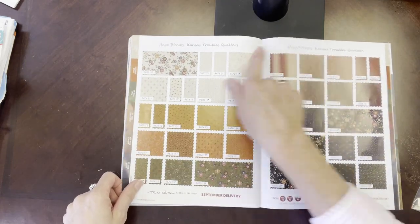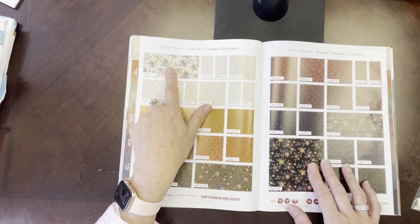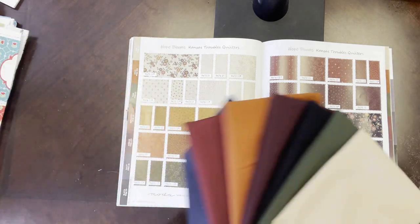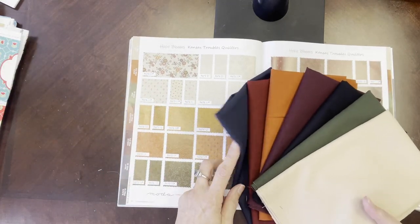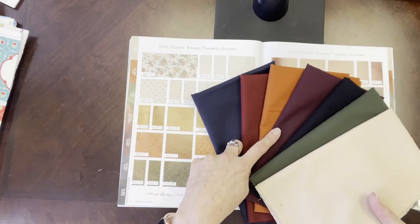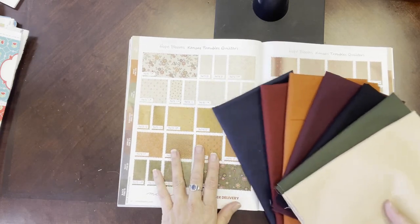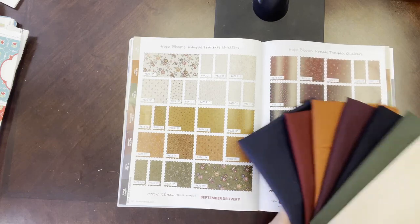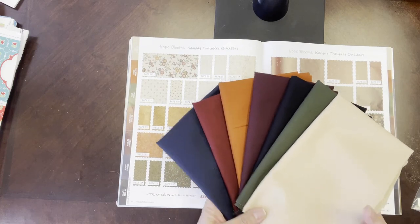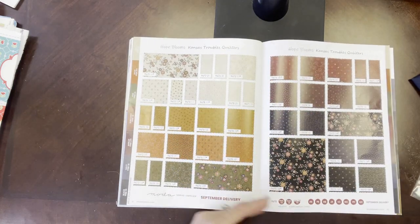This is another really pretty collection with a lot of fall colors. We've put together a Bella bundle for this as well. There are seven fat quarters in this Bella bundle — it includes navy, burgundy, spice, merlot, black, pine, and tan. These are available right now in the shop and they coordinate very nicely with any of the fabrics and pre-cuts in this beautiful collection.